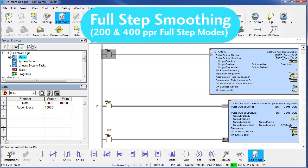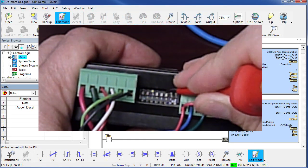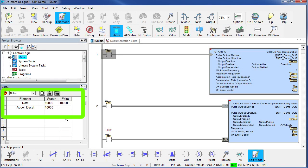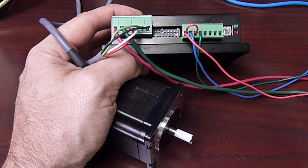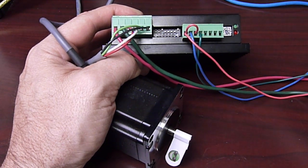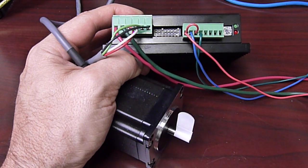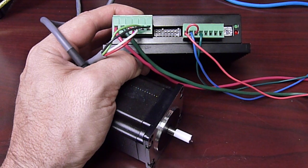Let's look at the pulse smoothing options when using full step mode. To do that, we go back and change the DIP switch settings to give us 200 pulses per revolution — DIP switches 5, 6, and 7 set all to ON. And let's send it about 20 pulses per second — something slow so we can see the stepping. I'm going to enable our instruction, and you can certainly hear the stepper pounding against my desk as it makes each individual step. Turn that off — it's annoying.